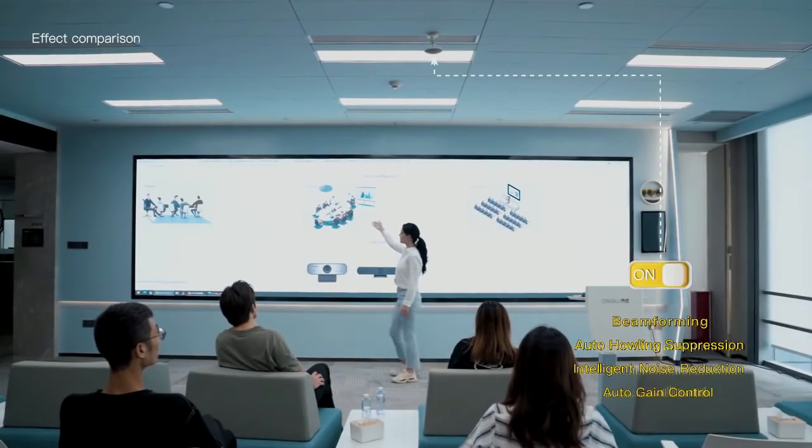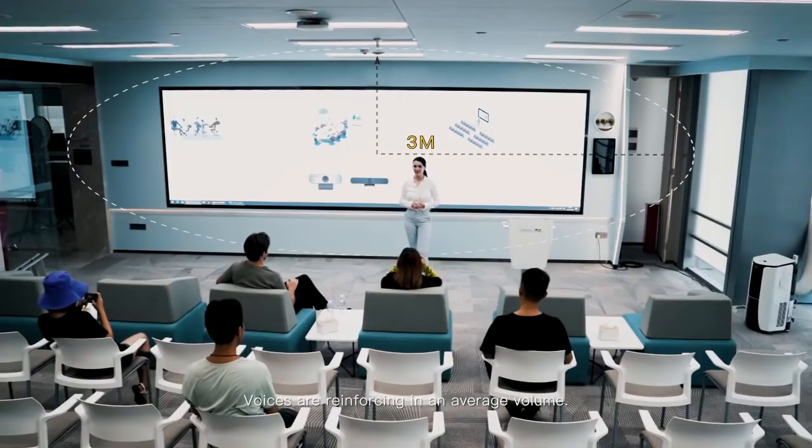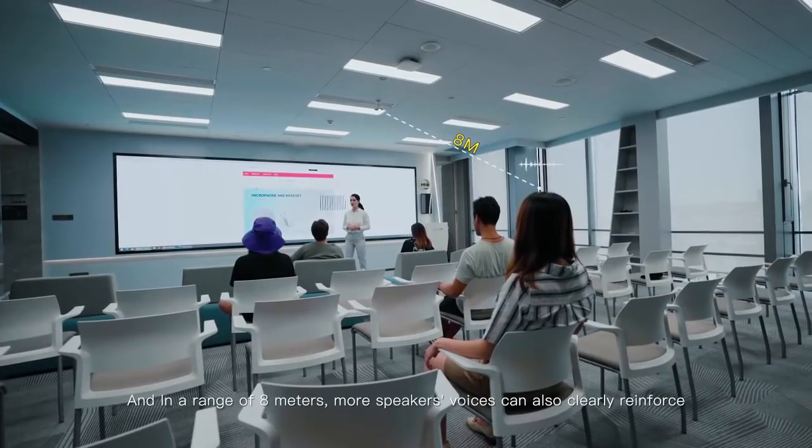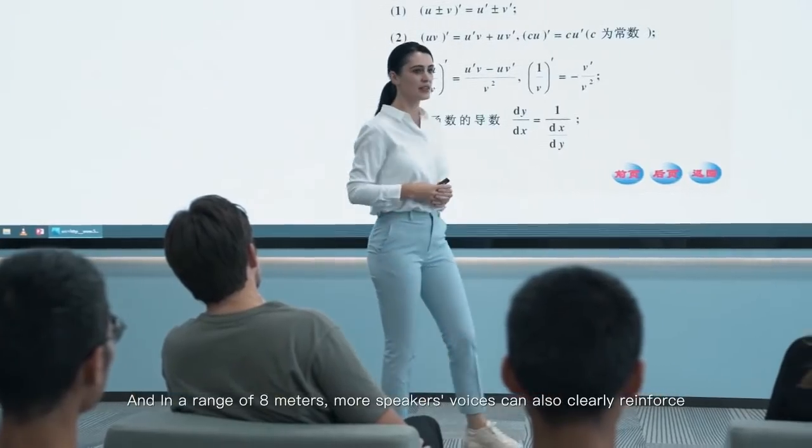In a range of 3 meters from the RM80 microphone speakers, sitting or walking, voices are reinforcing at an average volume. And in a range of 8 meters, more speakers' voices can also clearly reinforce.